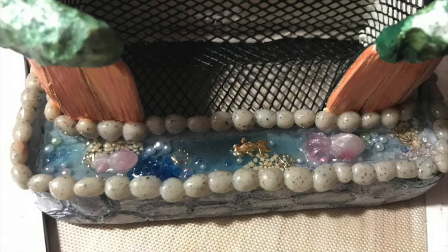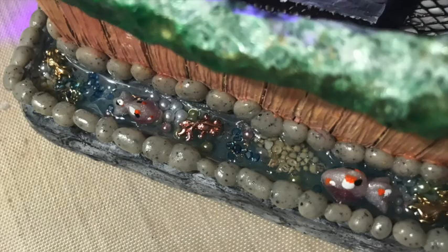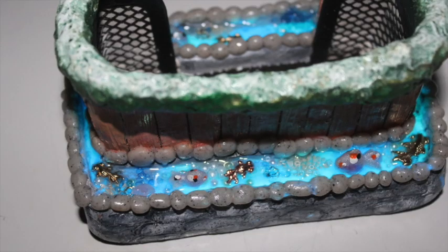I added in my fish and decorated them. This is what it looks like glowing in the dark — it was very hard to capture on video so I have a lot of photos. The glow-in-the-dark powder I got from AliExpress, but you can also get it on eBay.